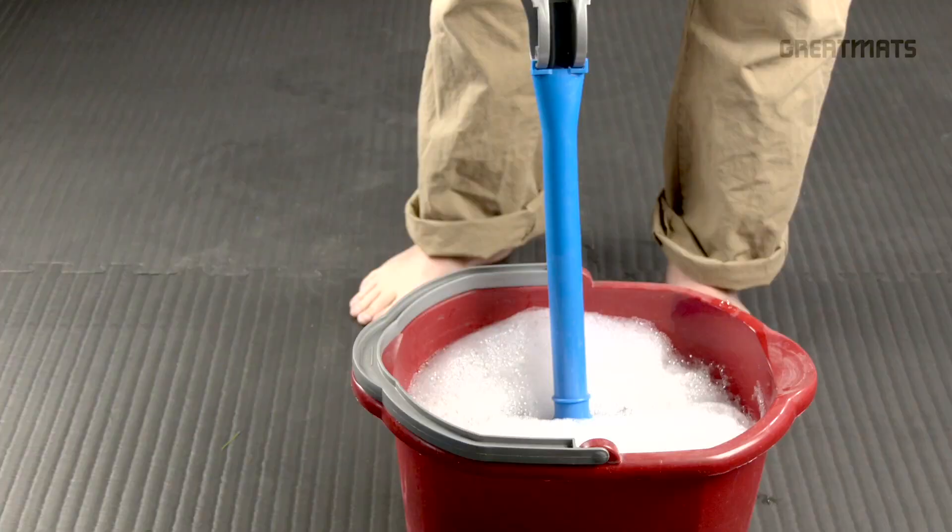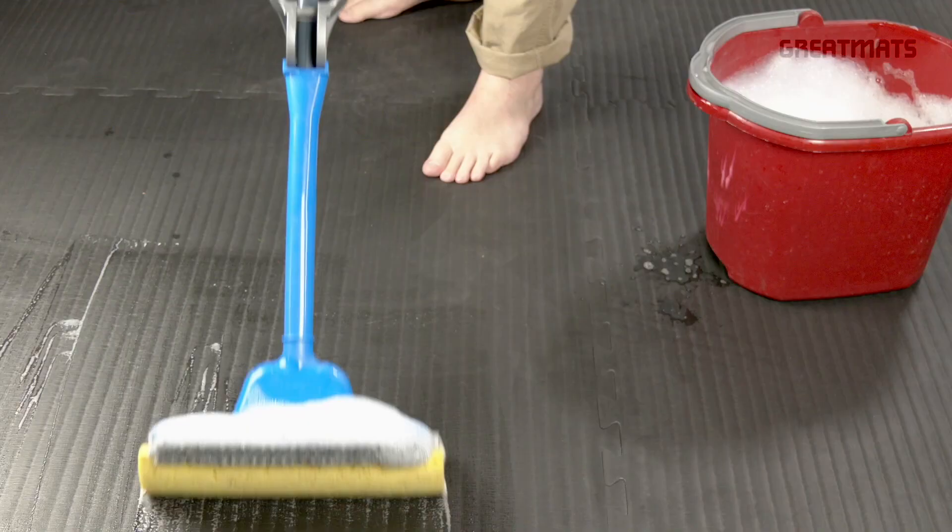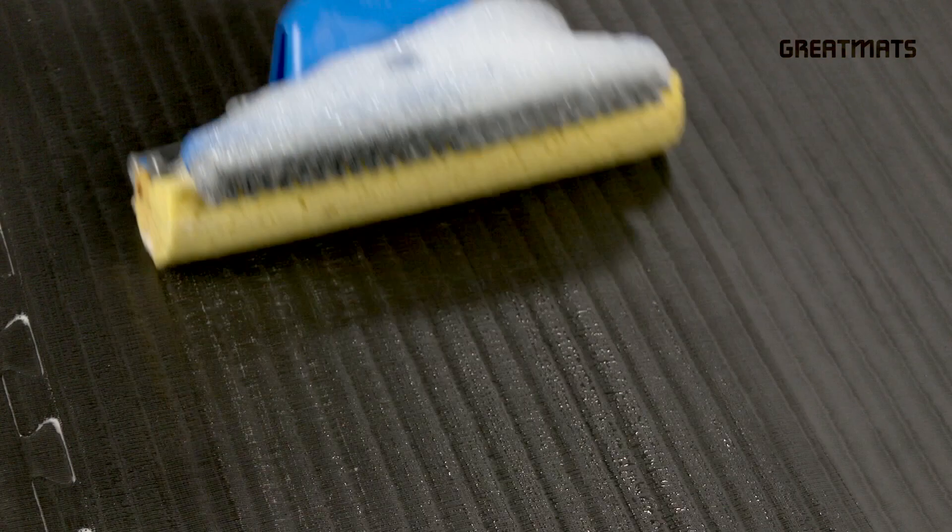Next, grab a mop with a scrubby. After getting the mop wet, wring out as much water as you can and begin mopping the floor. More attention may be needed for heavily soiled areas.